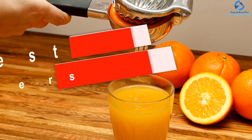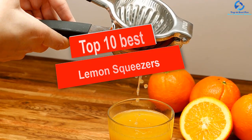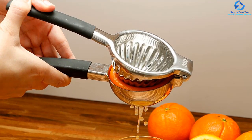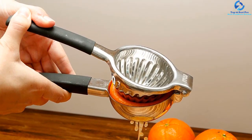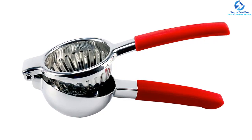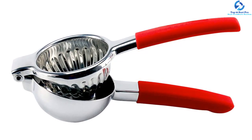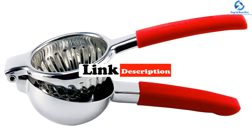Hey guys, in this video we're going to be checking out the top 10 best lemon squeezers. I made this list based on my personal opinion and hours of research, and I've listed them based on quality, durability, price, and more. I've included options for every type of consumer, so if you're looking for an entry-level option or the best product money can buy, we have the product for you. Be sure to check the links in the description below for updated pricing.